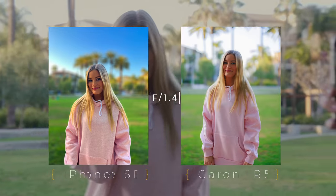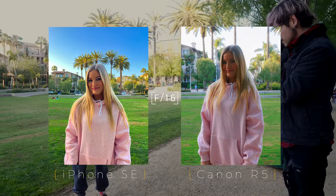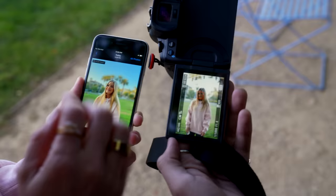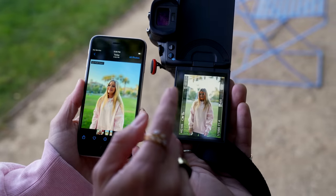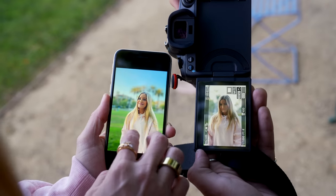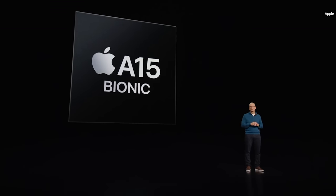It's still so impressive what this little phone and camera can do. It's not perfect, but it still is pretty good. I love the colors on that. Good job, little phone. So the iPhone SE is a pretty big improvement over the previous, and it even pulls some specs from the iPhone 13, like the A15 Bionic chip.